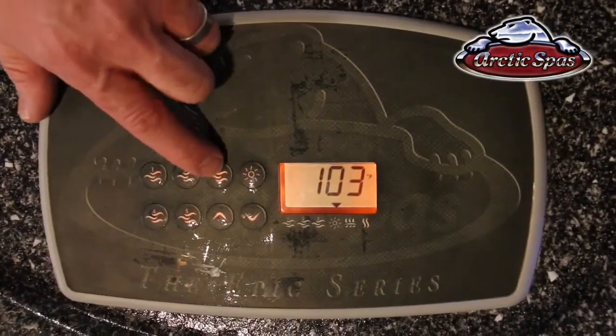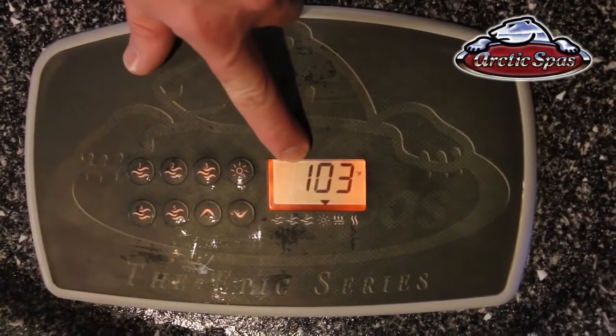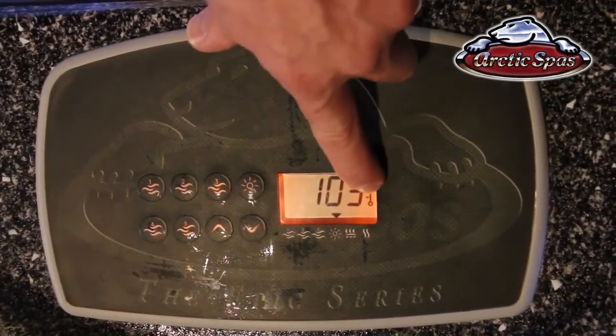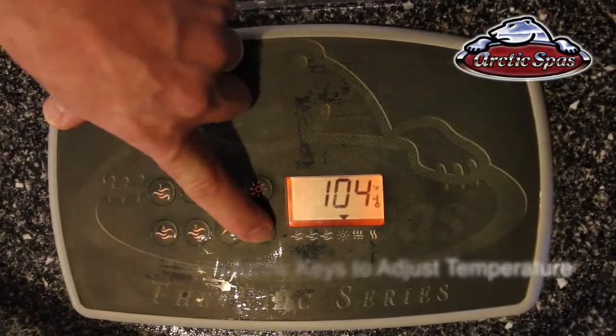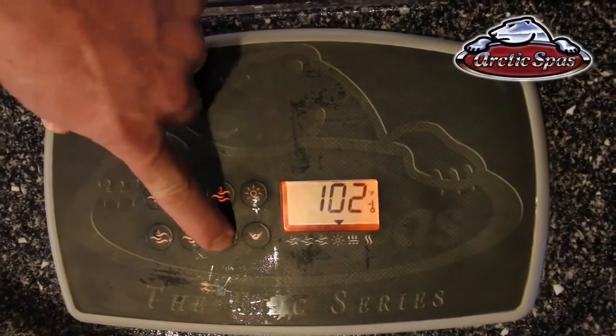Next we're going to go over the temperature settings. With the up and down arrows you can adjust the temperature. The screen displays the current temperature, and if you press one of the up or down buttons it will display the set point temperature. To change the temperature up, simply press the up arrow; to change it down, press the down arrow until it reaches the desired temperature.